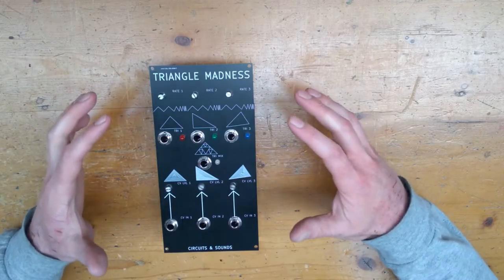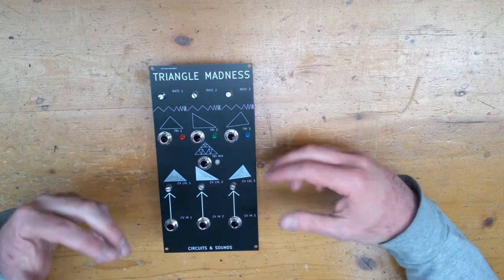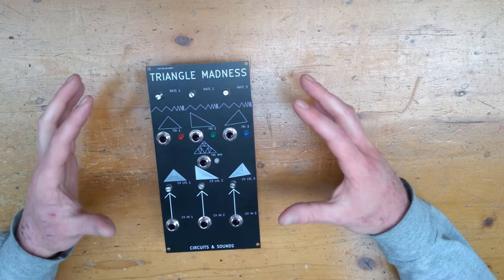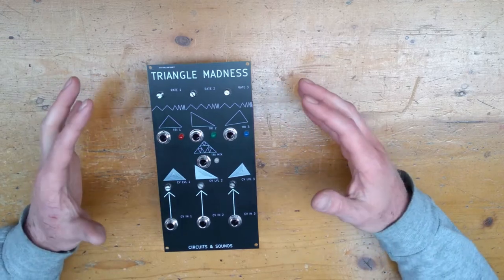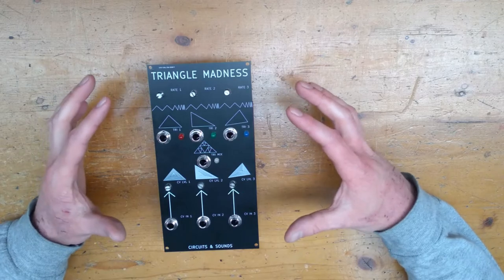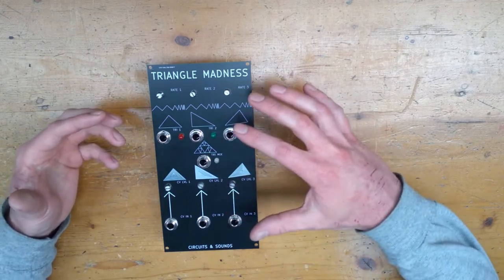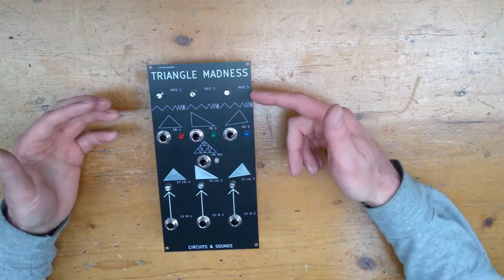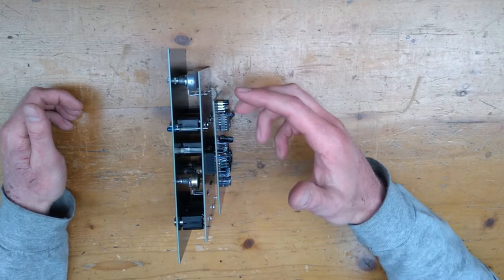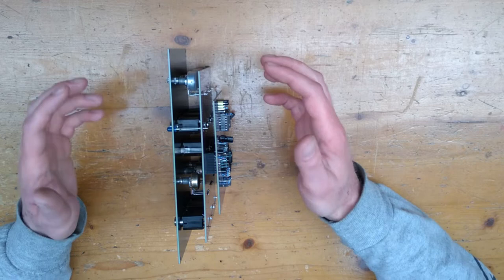So the basic idea with the PCB sandwich, as it's called, is that you have different layers of the circuit or module interconnected together using header pins and sockets. In this case, we have one big PCB at the front to make up the front panel, where we can see all the holes for the IO components and the silkscreen to show what's what. Behind that is the PCB which holds all the IO components like your jacks, pots and LEDs.